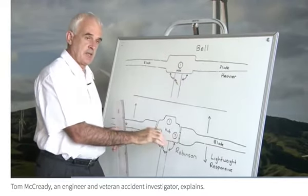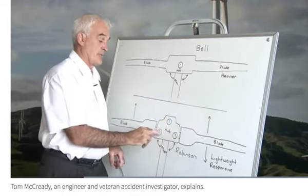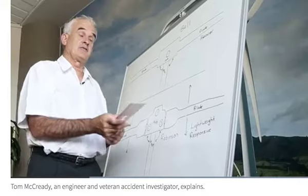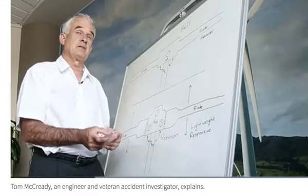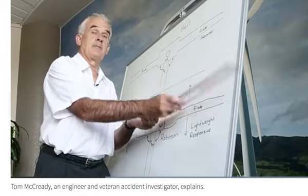When we go to a Robinson head, for achieving a lightweight and responsive design, they've gone for three pivot points. What that allows is for the blades to pivot independently of each other, so they're pivoting up and down here in a flapping situation.